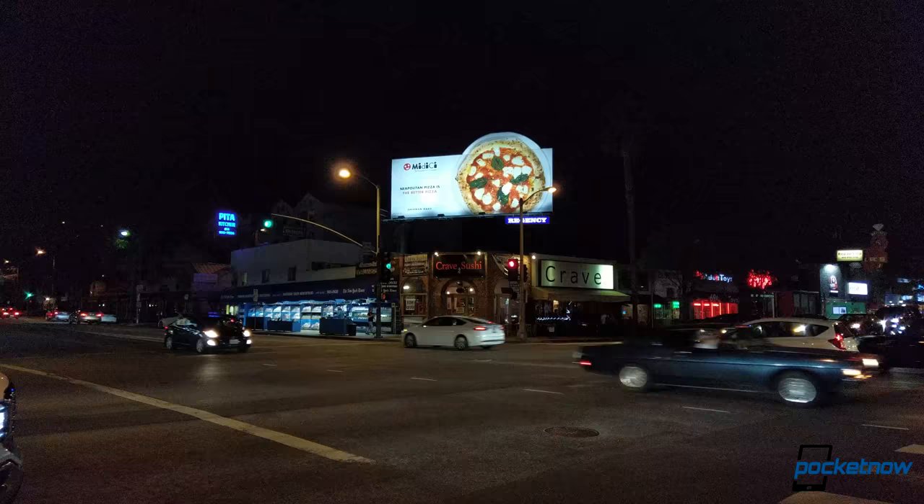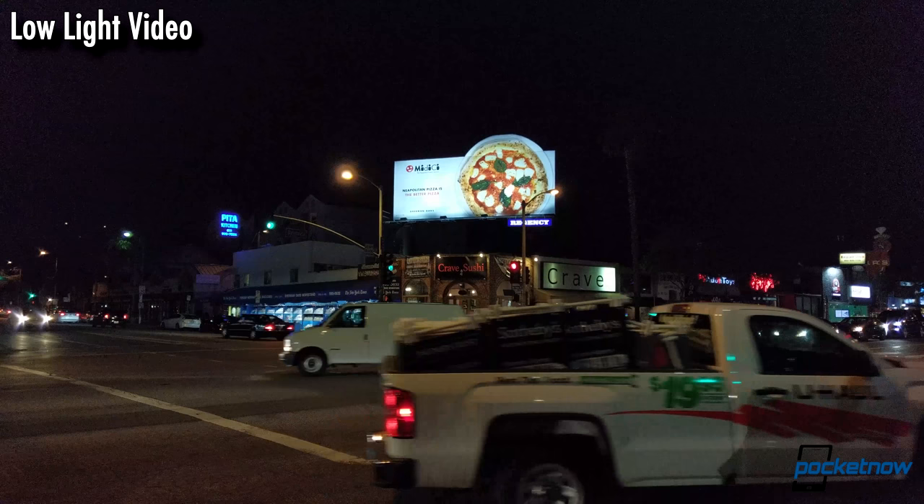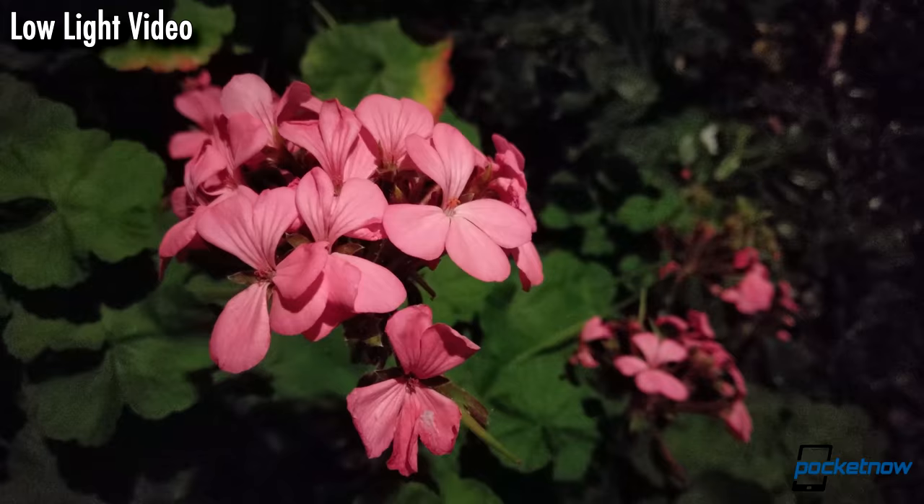Post-update, low-light video still pushes a touch brighter than it might need to, and this results in a bit more noise than we'd like to see, but overall we get a good image out of this phone. Reflections and fringing are easier to see while the camera's moving, but they aren't substantially different from other large-aperture phone cameras.